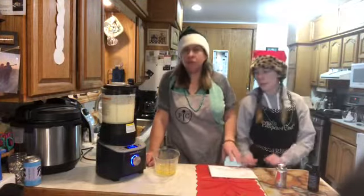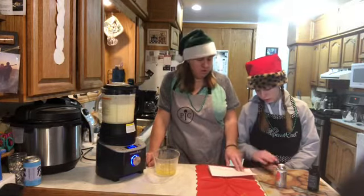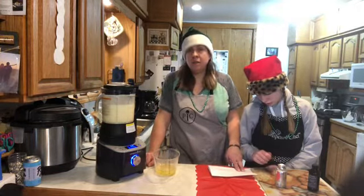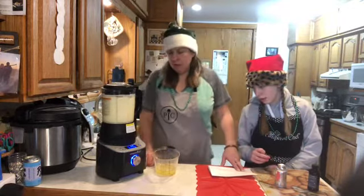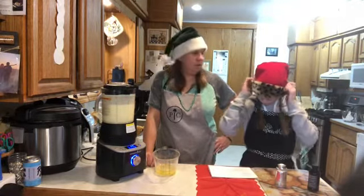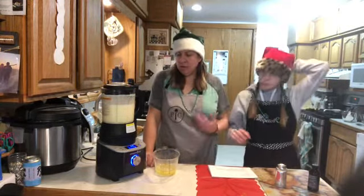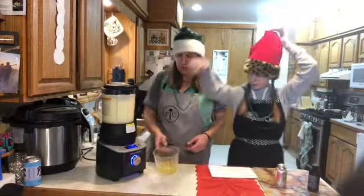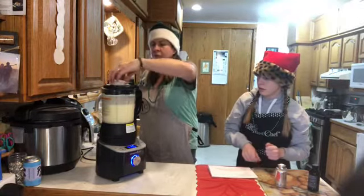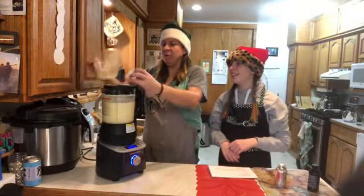We are at 68–69 degrees Celsius. At 70 degrees Celsius, which is about 160°F, we're gonna pause the sauce cycle and add the egg whites so they can cook a little bit in there — so we don't get salmonella. There's 70 — pause it, Dallas. Take the lid off and add the egg whites. There we go, put it back on.